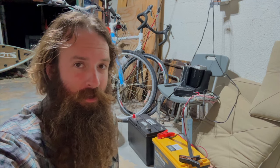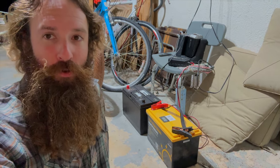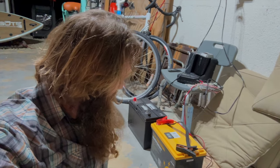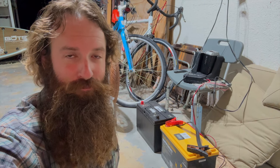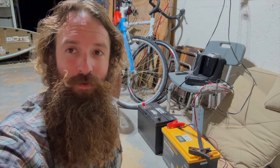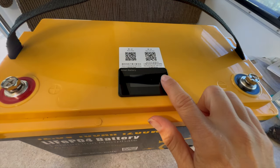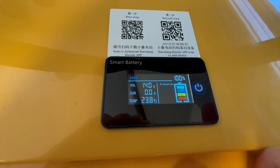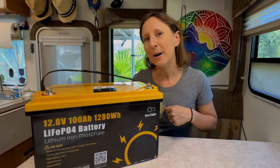I know we can go pretty far on a group 31 lead-acid battery with the trolling motor, but I want to see what this lithium battery can do. It's slightly larger than a group 31 — just ever so slightly larger — but I think it's going to do great. We should be able to go as far as we want and probably a lot further. We're currently fully charged at 100%. Let's toss this baby in our boat and see how well she does.